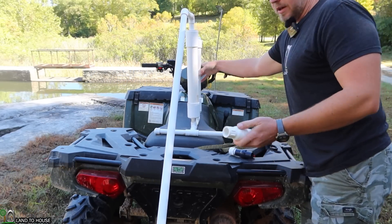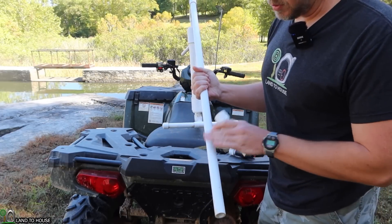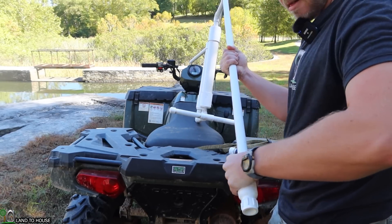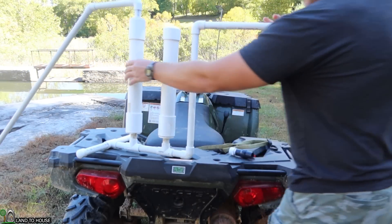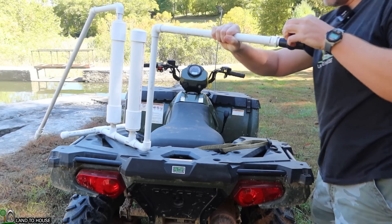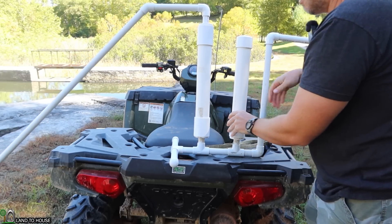I'm not going to glue this valve onto the bottom of this, so hopefully it will still hold pressure. I've got the arrow facing up towards the pipe, which means water will be able to go up into the system but not fall back down. That's nice and tight. Then on this other side, I've got the ball valve I'm going to place right here. I didn't bring any glue for that, so we can hopefully adjust it as needed. That should be all the adjustments we need. Let's go down to the creek and see if it works.